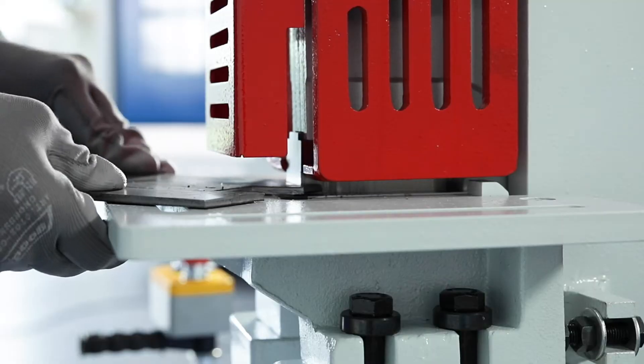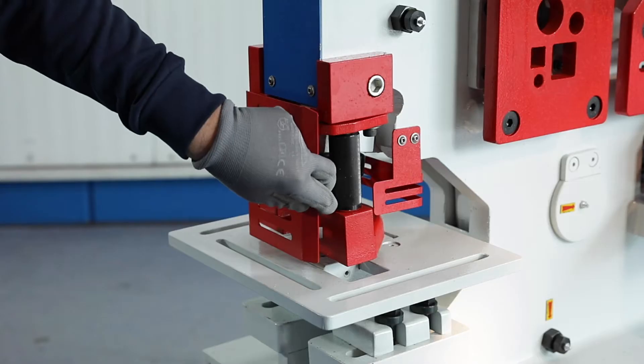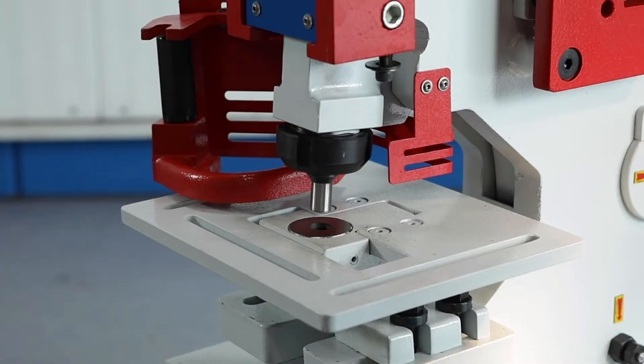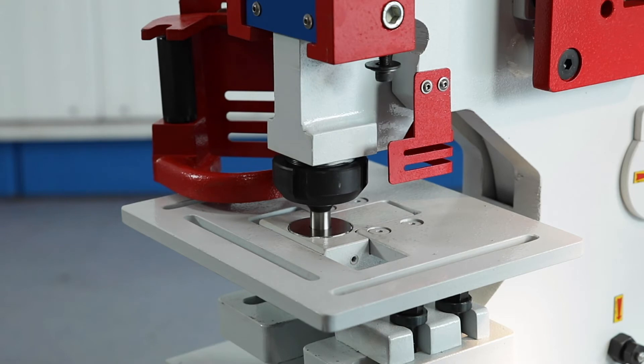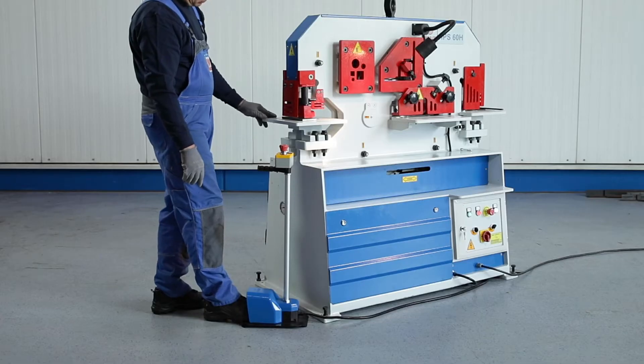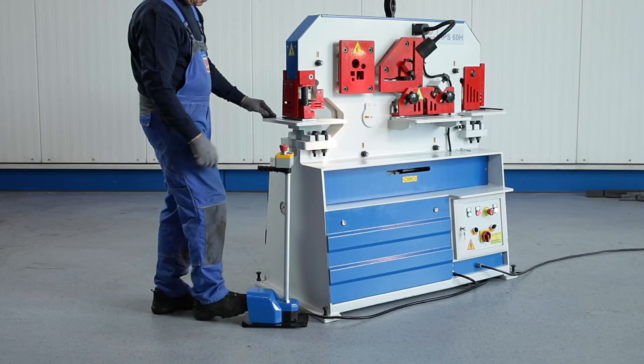The notching station is equipped with a 42 x 100mm knife. At the punching station, depending on the tool, you can punch round and elongated holes in sheet metal, flat and U profiles. The stroke is infinitely adjustable and the system features hydraulic overload protection.